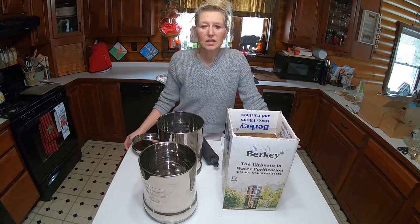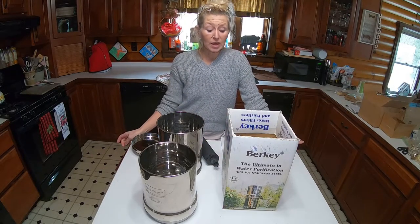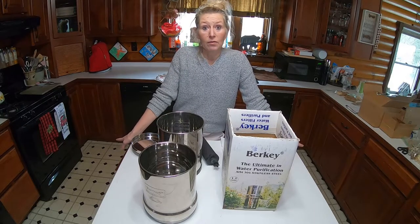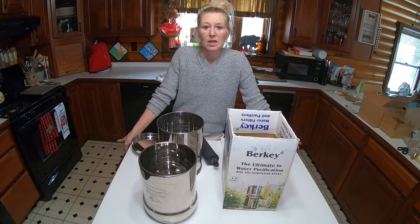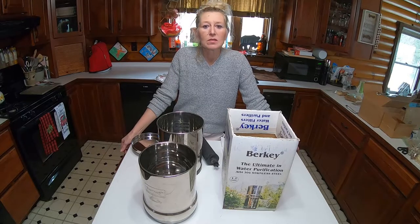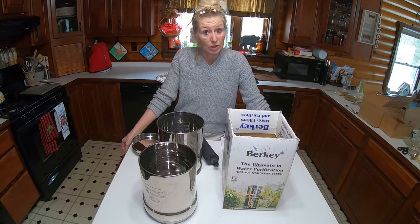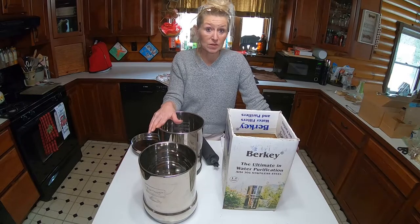This isn't a promotion for Berkey, but we love our Berkey, especially in the summer months. And if we need to use it — if our water ever goes out — that's what we would use is this Berkey system.